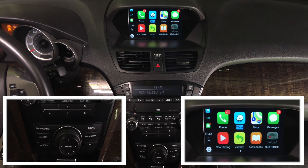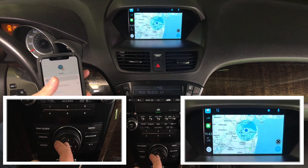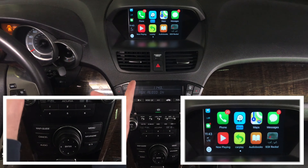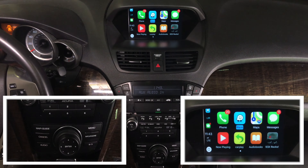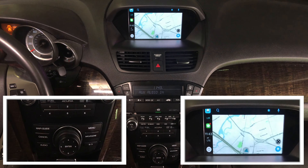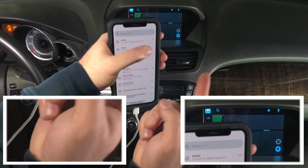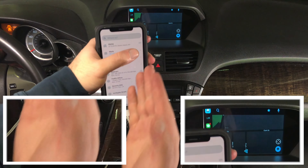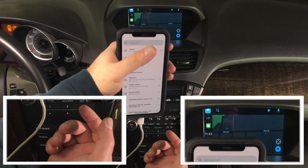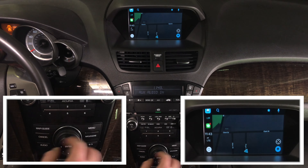This is how CarPlay works. This is the home screen. If you go into Waze it opens Waze, but if you exit it gets out. Whatever app is running, you get extra features on the phone display as well — so there's the map on screen, but you also get extra features on the phone. All apps have extra features on your phone alongside what CarPlay shows.